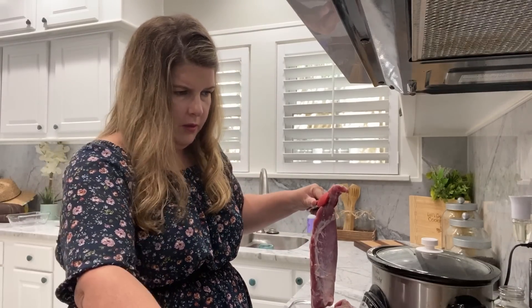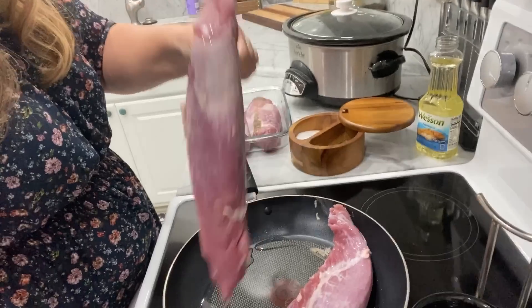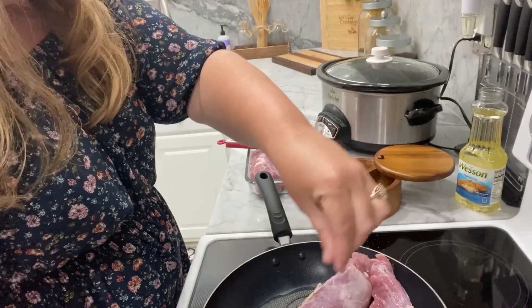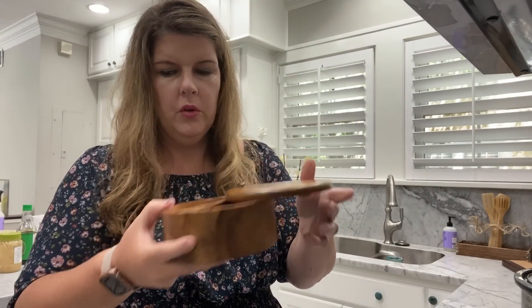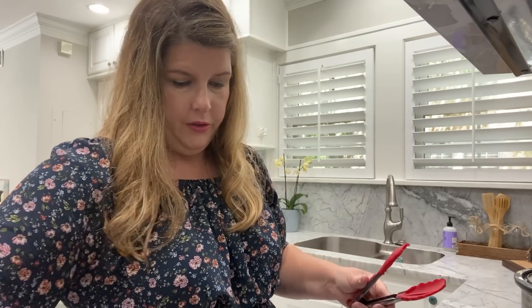You could make pork tacos with the leftovers — I'm sure my family would love that. You could do all kinds of things. This is probably the number one question I get asked about: the salt and pepper holder. I'll make sure Asa links that down below because it's awesome. I love it and I use it all the time.